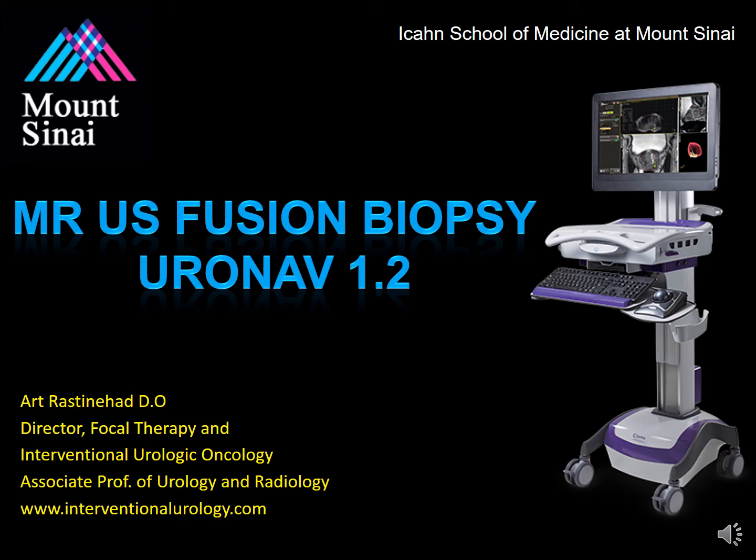Hello, my name is Dr. Art Rastenhad, and today we'll be discussing how to perform an MR ultrasound fusion-guided prostate biopsy using the Uronav device by InVivo.